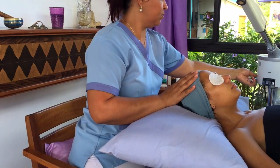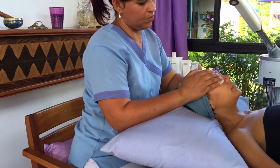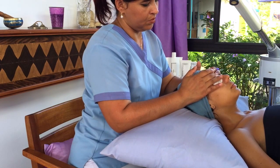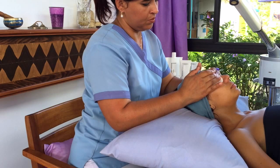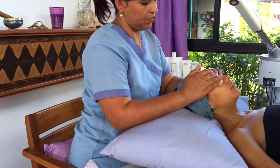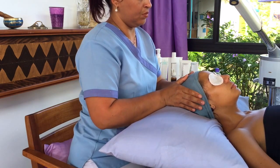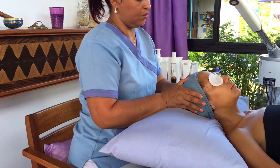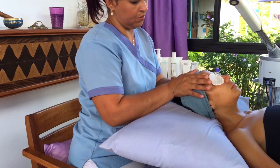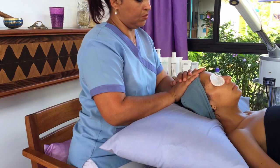The next step is to use the steamer. This happens to be an ozone steamer, and it's very good to open the pores. The steaming process will soften up blackheads and whiteheads for extractions if you're going to do extractions. So you put this steamer on. If you don't have a steamer and want to do a home facial, you could have some warm water and get the person with a towel over their head — like when you have a cold and put your head over the water with a towel. You could do that at home for yourself or a friend.